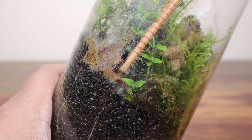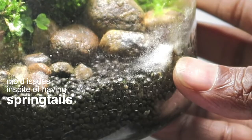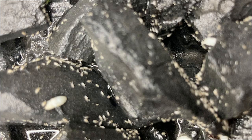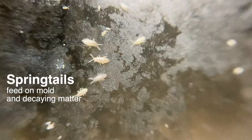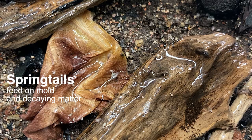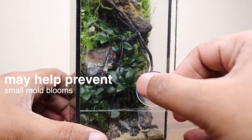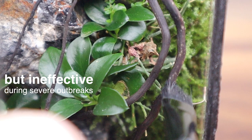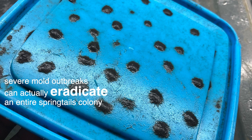On the contrary, I have a few terrariums that, in spite of having springtails, had severe mold issues. There is much discussion on the web on whether springtails really help in mold control. It is scientifically known that springtails commonly consume fungal hyphae and spores, as well as decaying plant or animal remains. They can be useful in preventing mold blooms; however, in my experience they can be quite ineffective in the event of a severe mold outbreak. In fact, such a situation can end up killing and eradicating the entire existing springtails colony in a closed ecosystem.